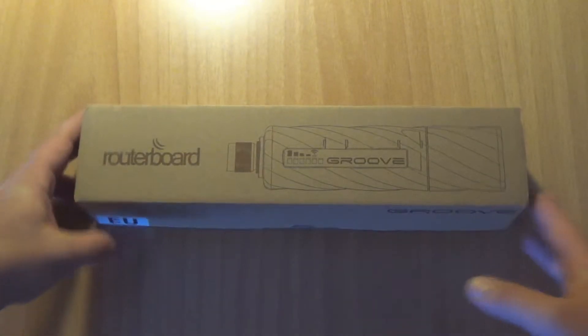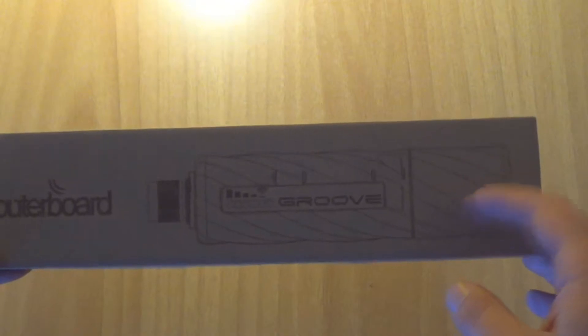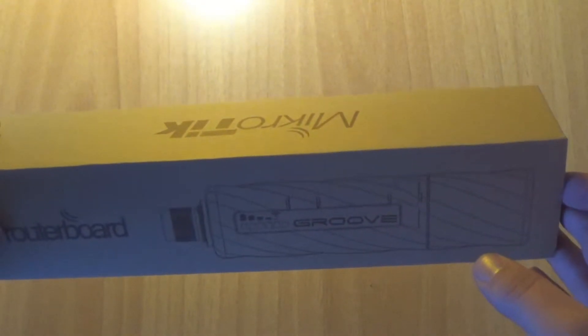So this is the box, you can see it right here. There's a drawing of the antenna here. Okay, so let's open the box.